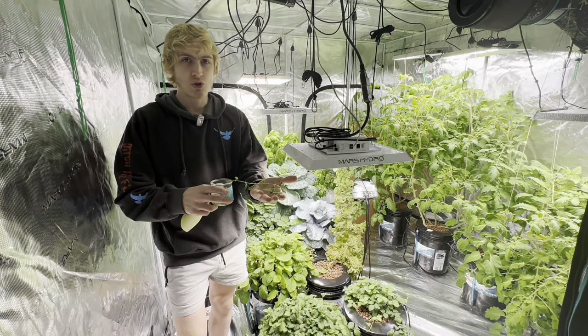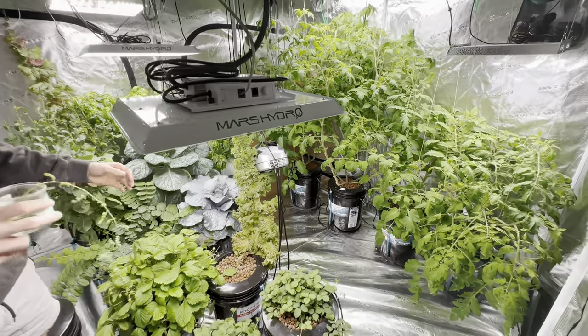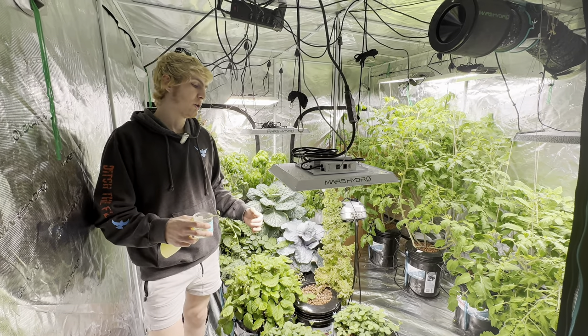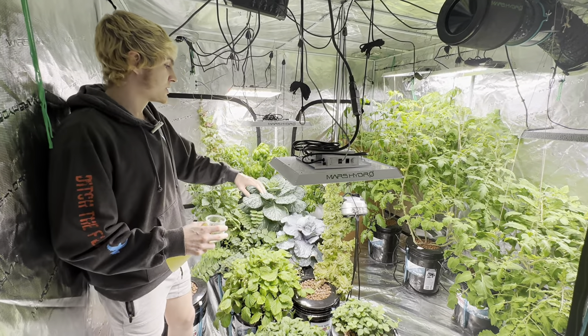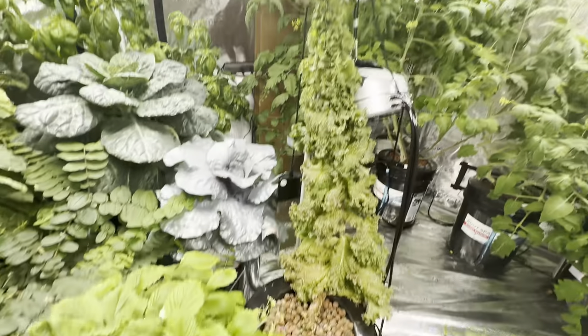This is a Golden Dragon chickpea. They're typically a long day plant and we're going to be trying it out in the short cold day tent. Long day means it will flower above 12 hours, where short day means it flowers below 12 hours. We have this at 8 hours because we didn't want some of our long day plants to flower — we want our short day plants to flower. So this was great companion planting.